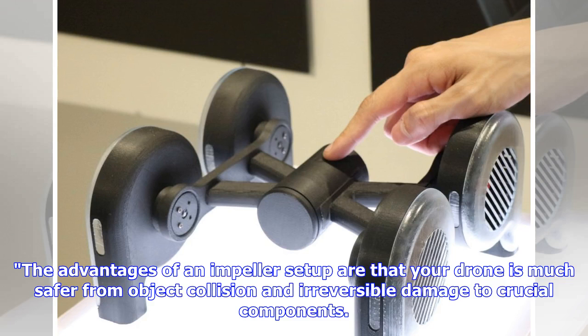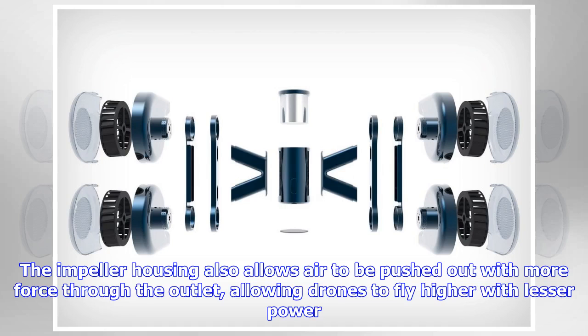The advantages of an impeller setup are that your drone is much safer from object collision and irreversible damage to crucial components. The impeller housing also allows air to be pushed out with more force through the outlet, allowing drones to fly higher with lesser power.